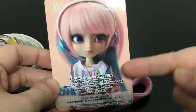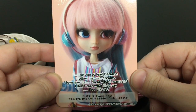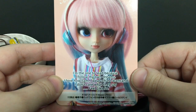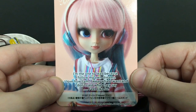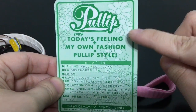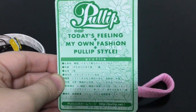The card actually has English words. It says: 'I'm the one to lead because I follow my own dreams. I love how I am. I wear what I want and I don't care what they say.' And on the back it says: 'Today's feeling plus my own fashion equals a Pull-Up style.'